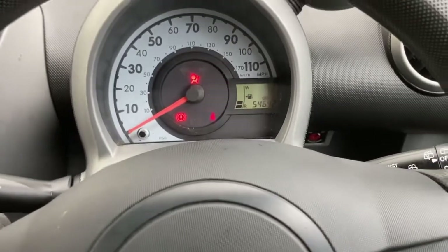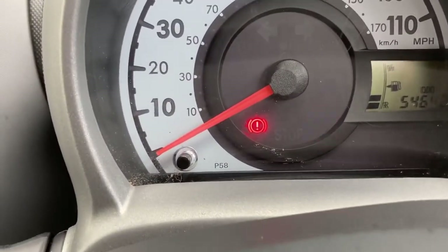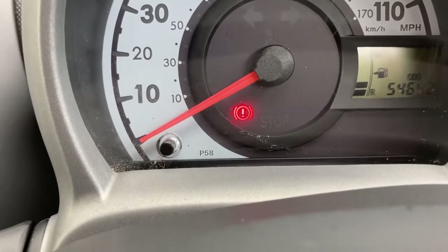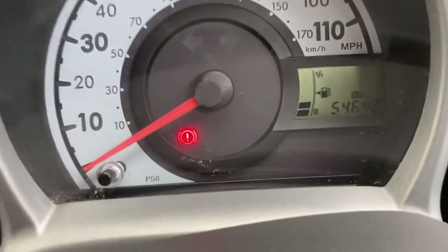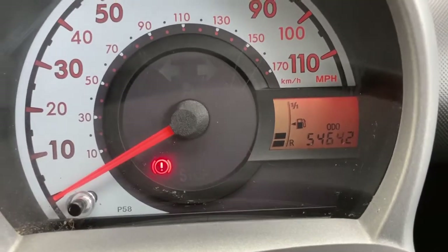Just starting it up so you can see the only lights on are the seat belt warning light and the handbrake light. Mileage as we stand today is fifty-four thousand, six hundred and forty-two miles.